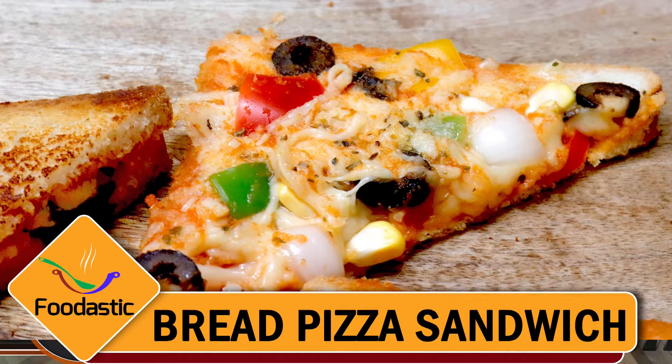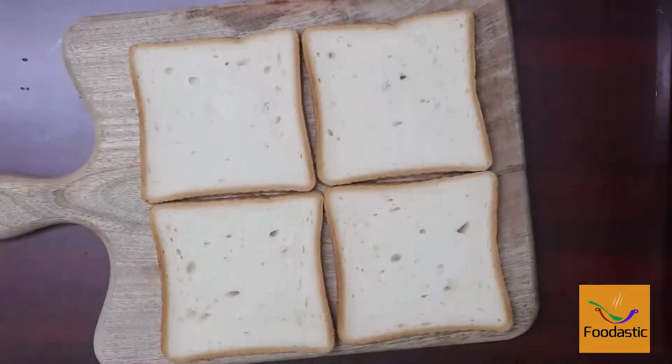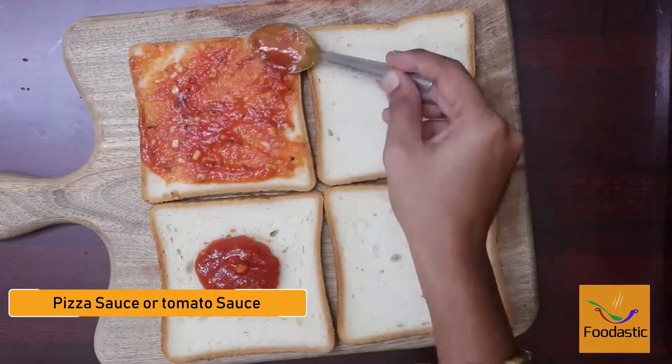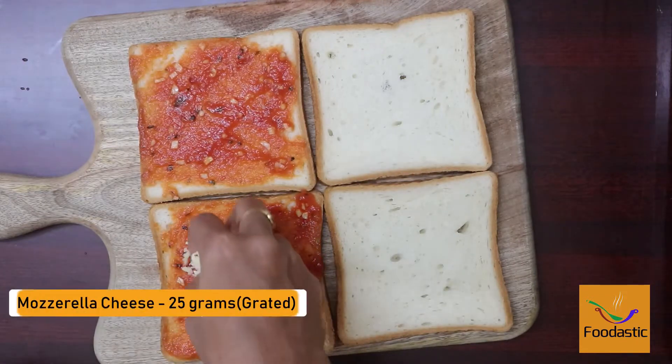Welcome to Foodastic! Today we are going to see how to make bread pizza sandwich. Take bread slices, spread the pizza sauce, and sprinkle 25 grams of grated mozzarella cheese.